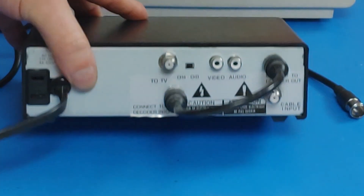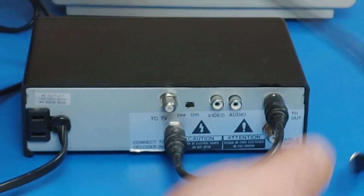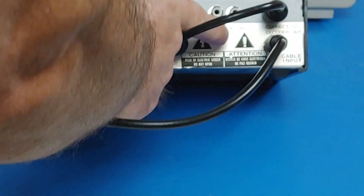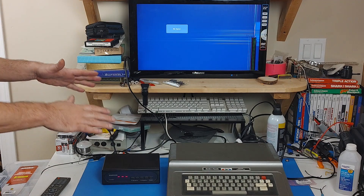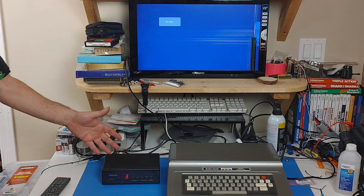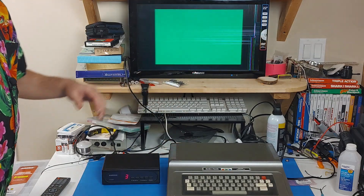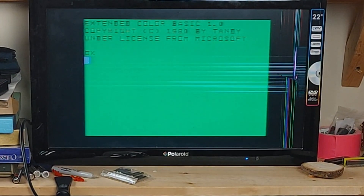Here we have the back of our cable box. As you can see, there is the cable input there, which is where you plug in the coaxial cable from your Color Computer. Then you have two outputs here — audio and video — that is where you plug in the cables going to the back of your TV. I have now swapped in my Color Computer 1 to show that it works just fine with this as well. First thing you have to do is turn on your cable box or VCR, have the TV tuned right, and turn on your computer. And there you go — you are ready to type things on the computer.